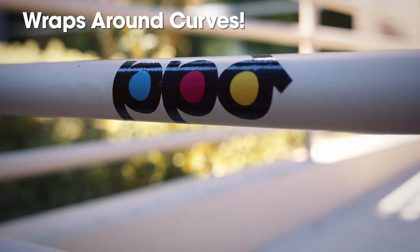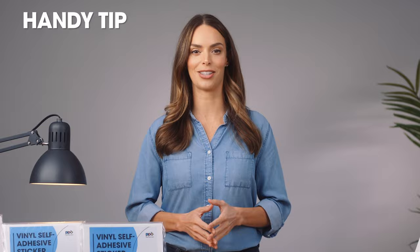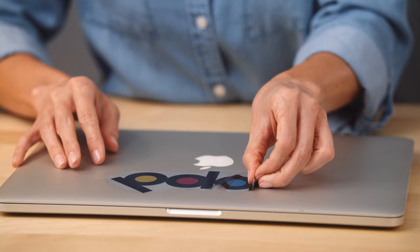Here's a tip: if you're having trouble peeling the sticker off the protective backing, use a safety pin to prick one edge, then lift away from the backing. It's so easy this way.